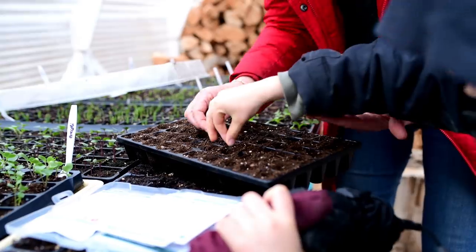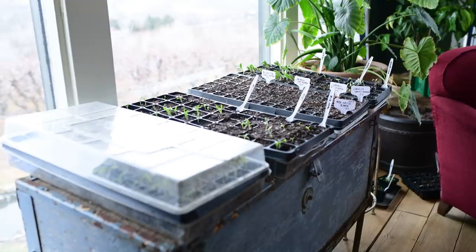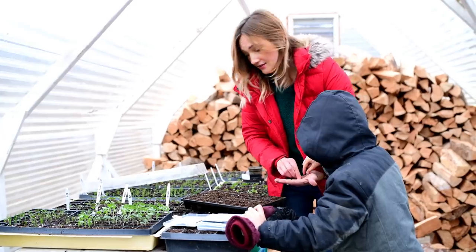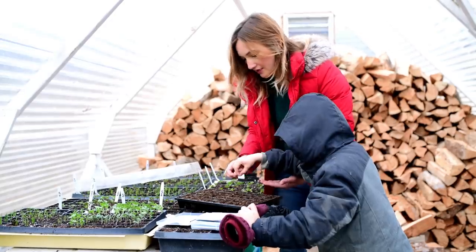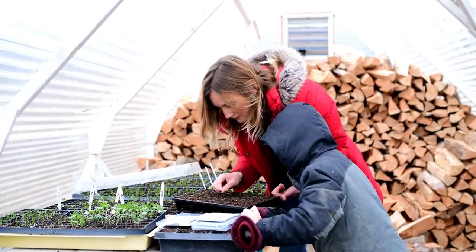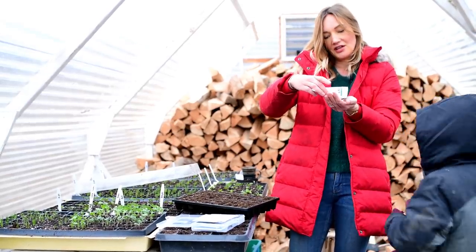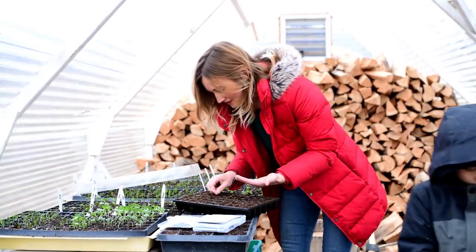Lettuce doesn't mind being cold, so it can just be outside. In fact, the only things I have inside right now are tomatoes, peppers, eggplant, and some flowers — those are a little bit cold sensitive. But everything else is just out in the cold frame. The cabbage seedlings can handle a light frost, the onions are fine, the broccoli is fine. I think we probably missed a couple, but I'll just throw a few extra in there. This is just one of those spots that people get a little bit hung up on — you don't need to. It's just seeds.